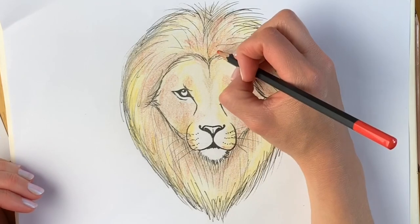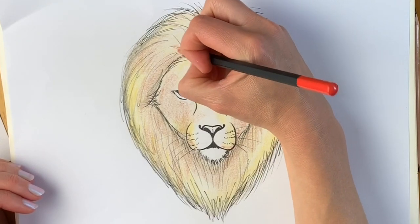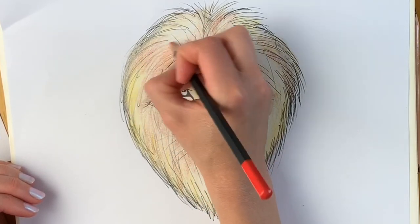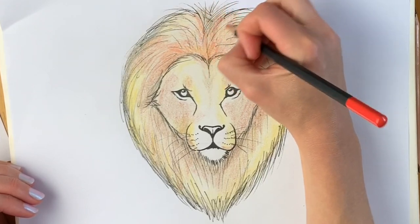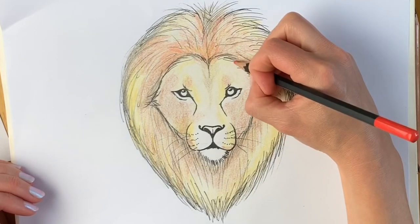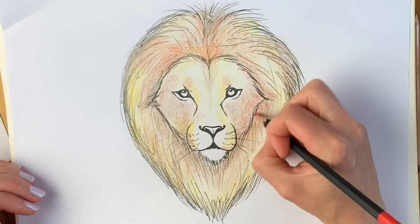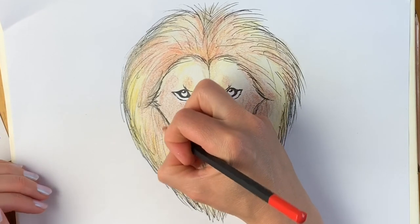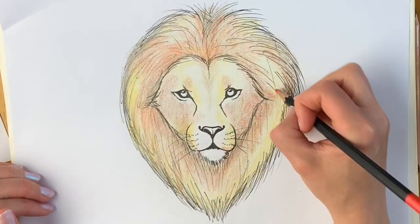Next we're going to use this really strong orangey-red colour. I'm not going to press very hard but I just want to give a few areas a little bit more oomph, a little bit more red, make this mane look a little bit more fiery. I'm doing this very lightly because this colour is so strong it might be overpowering if I press too hard, just covering a lot of the darker areas and particularly just around the face.